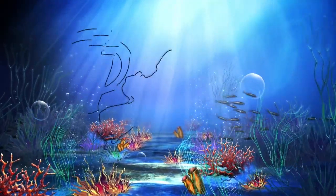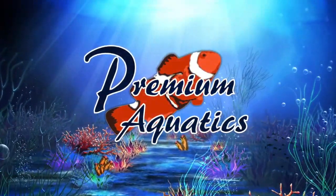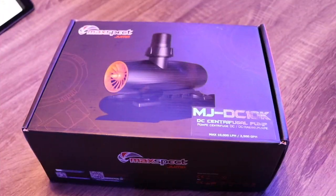What's going on guys, Jeff here for Premium Aquatics. Today we're going to be taking a look at the MaxSpec Jump DC controllable pump. Hope everybody is having a fantastic day. If you're new to what we're doing here, this is where we take a look at new products each and every week to help you make an informed decision on what is right for you, your reef tank, and your budget. This week we're taking a look at the new DC controllable return pump from MaxSpec.